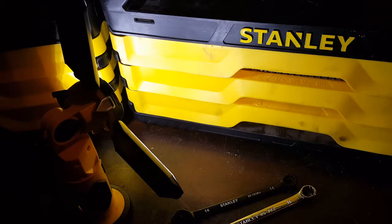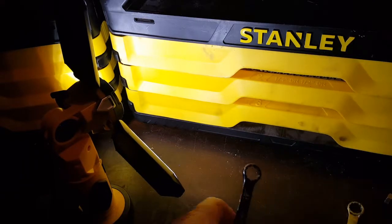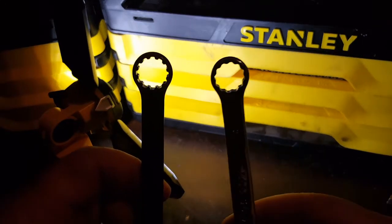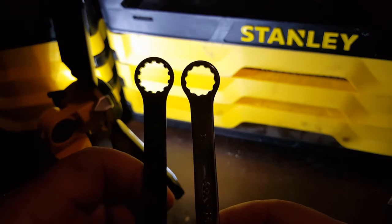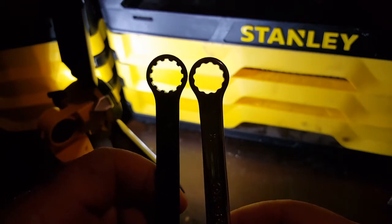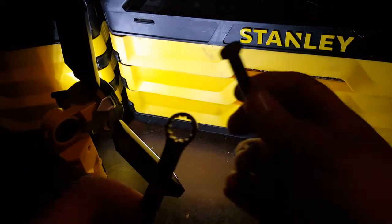I think what some people are confusing is that spline drive is better than regular six-point, which in my opinion it is not — and in a lot of people's opinions — because it looks more like a 12-point. Spline drive right here, here's a 12-point: it looks very similar and does not cover as much surface as a six-point, so it is more like a 12-point.